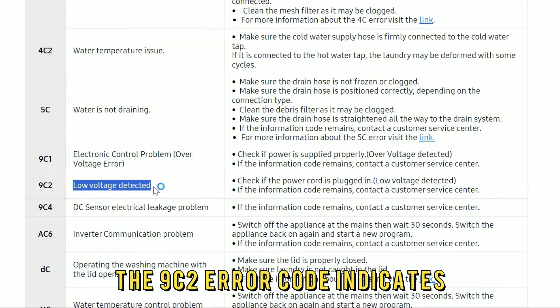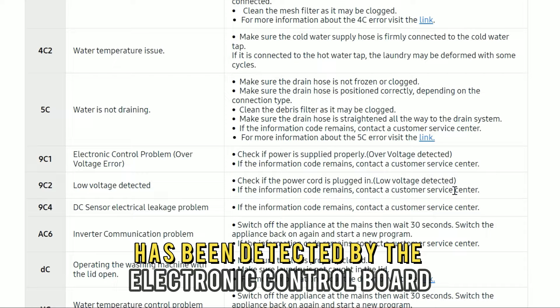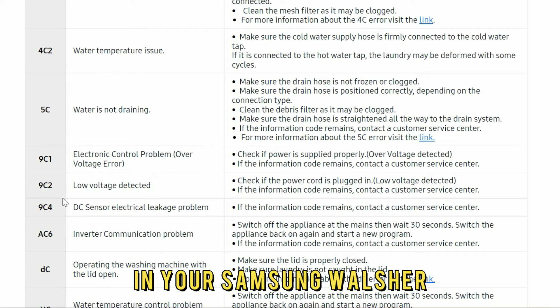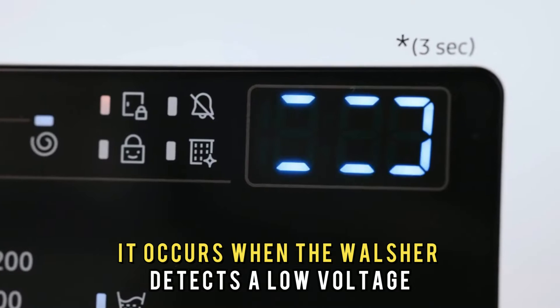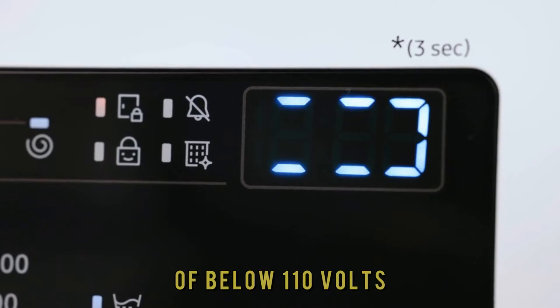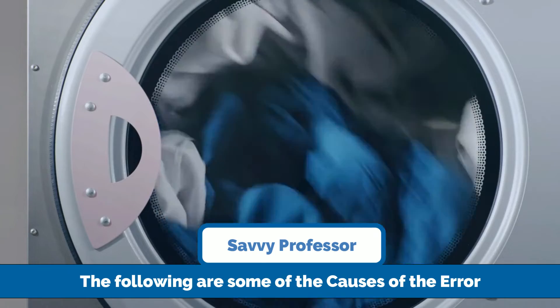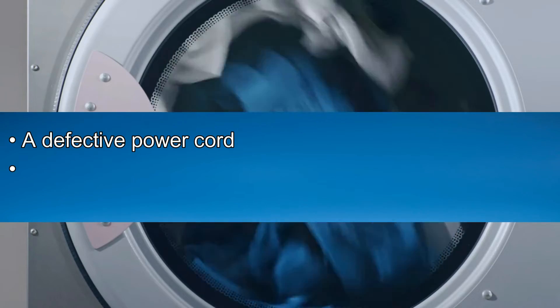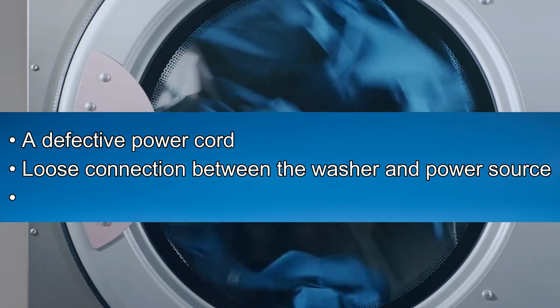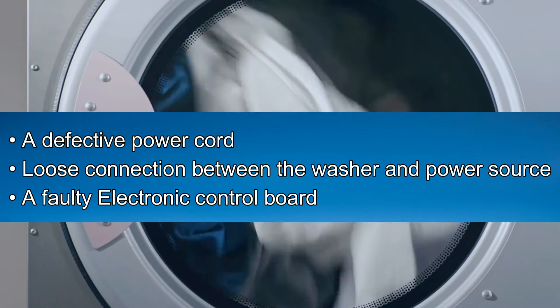The 9C2 error code indicates an abnormal DC voltage has been detected by the electronic control board in your Samsung washer. It occurs when the washer detects a low voltage of below 110 volts. The following are some of the common causes of this error code: a defective power cord, loose connections between the washer and the power source, or a faulty electronic control board.